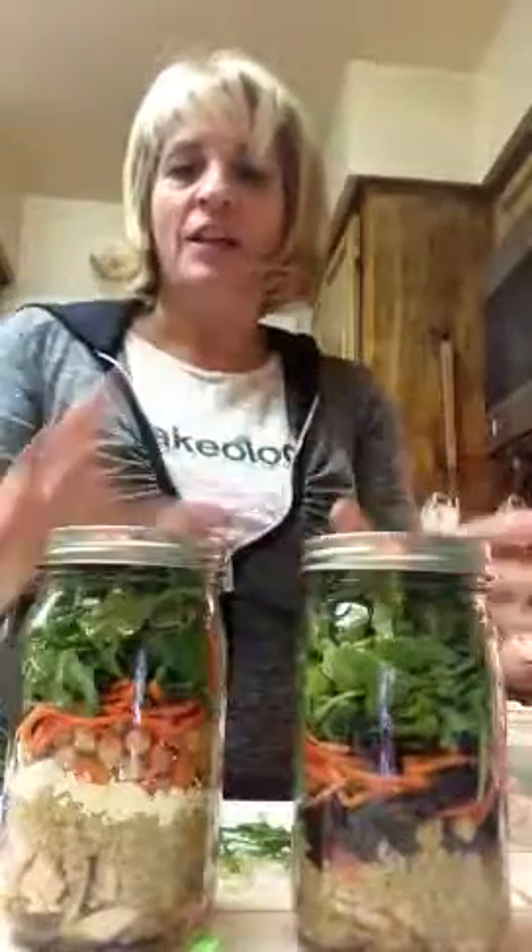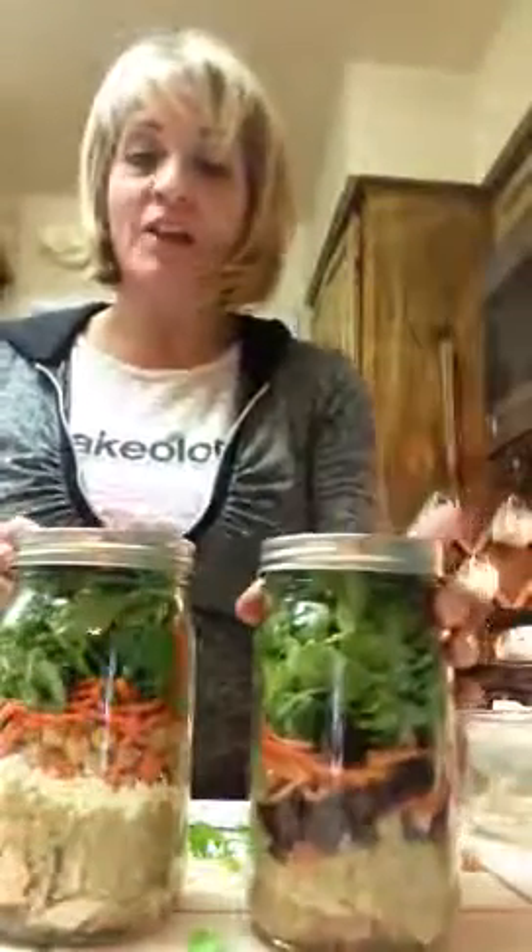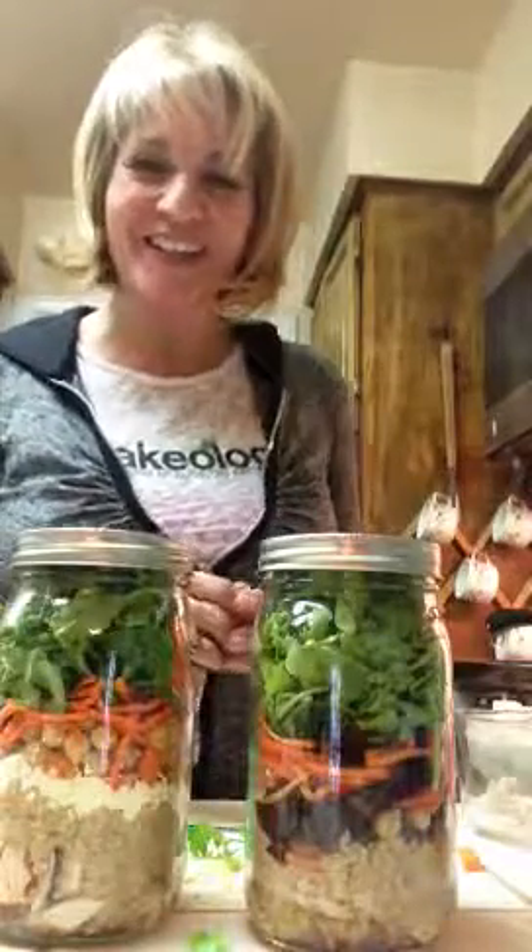When you get ready for work, you just grab your salad, run out the door, and you're good to go. It's super simple and it's following the 21 Day Fix meal plan. If you have any questions, let me know — talk to you soon, bye!